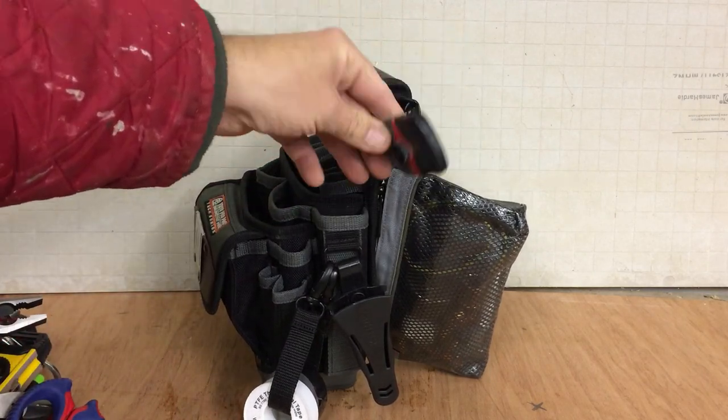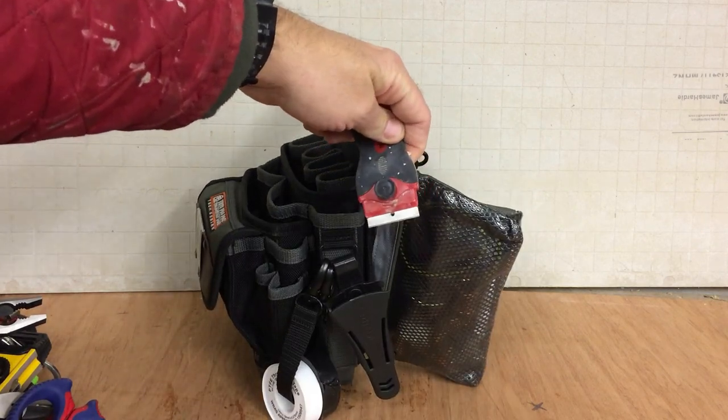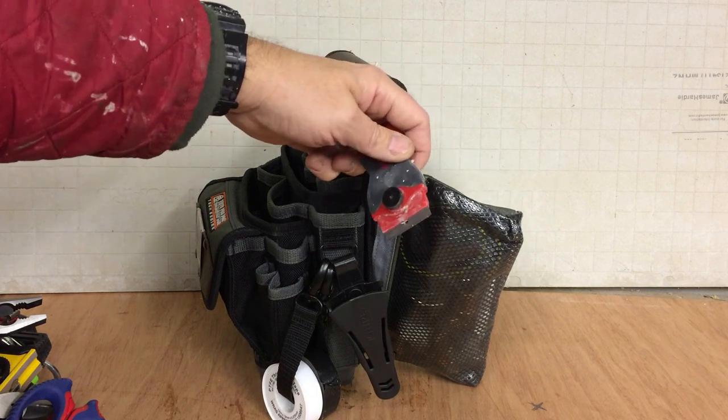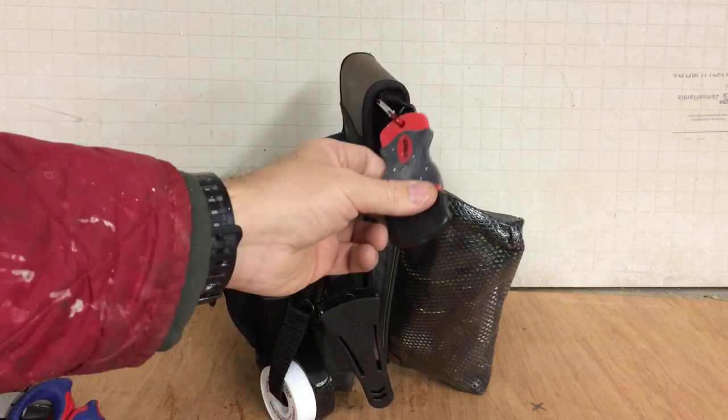This is just a razor blade scraper. Scraping silicone, paint off windows, stickers — so many uses. It's definitely a tool that needs to stay on this bag because I use them all the time.